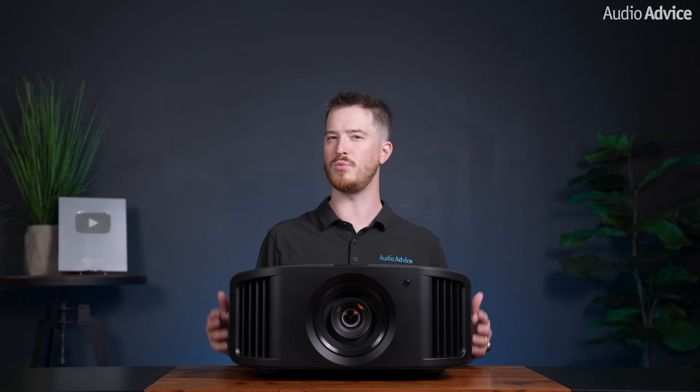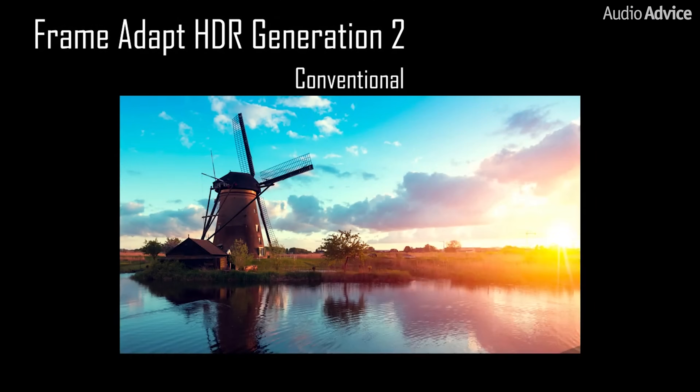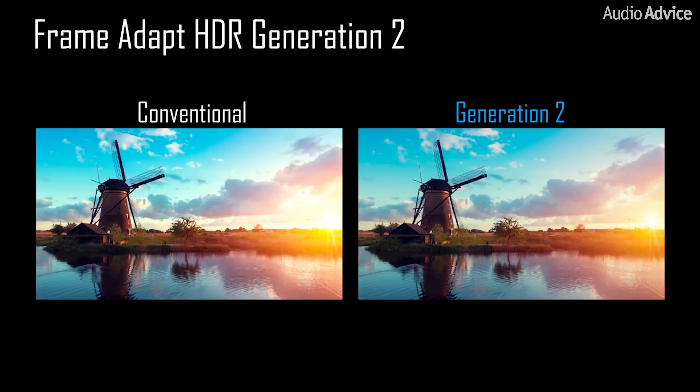For these new NZ800 and NZ900 projectors, JVC has once again pushed the limits of what is possible by implementing their second generation of Frame Adapt HDR. They took this already incredible process of analyzing the signal frame by frame or scene by scene and re-examined it to achieve an HDR image with high definition. Plus, their proprietary algorithm for tone curve selection has been improved to reproduce HDR images that are brighter, more colorful, and have a wider dynamic range.